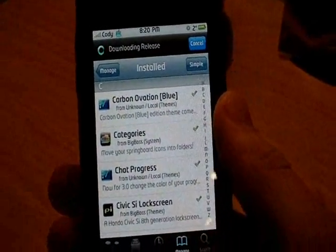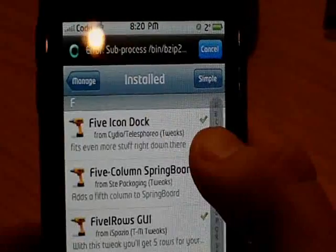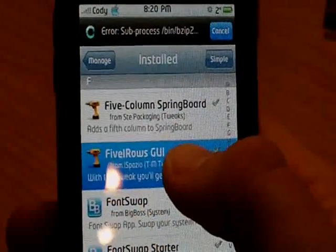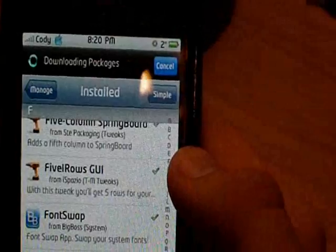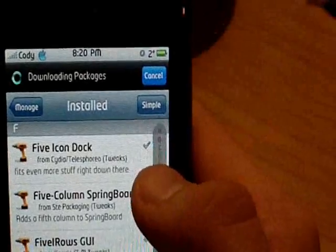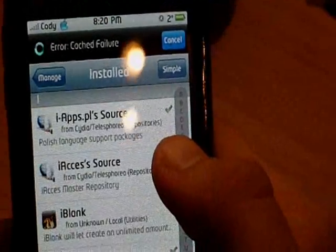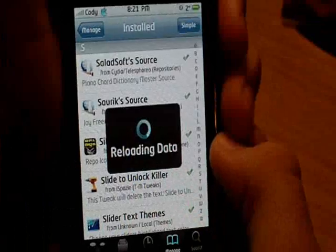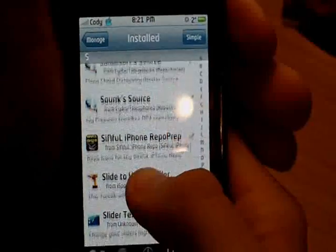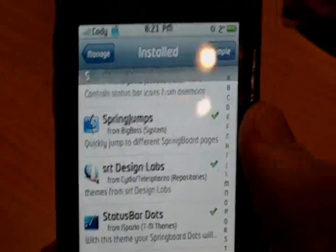After that, you need to download Five iRows GUI — under F, Five iRows GUI. After that, you will need Five Column Springboard — there it is, Five Column Springboard. Next thing you need is iBlank, right here. And the last thing you need is SpringJumps, right there. This will probably run into another one or two videos, guys, so just stay posted — I'll have to make one after the other.